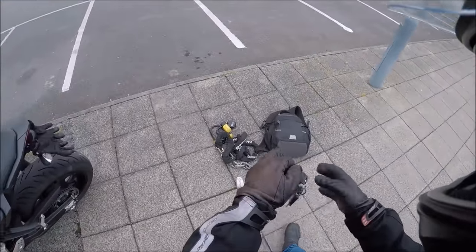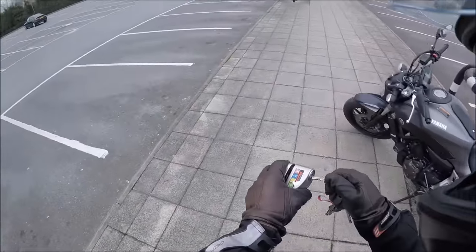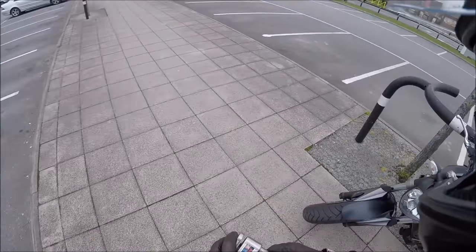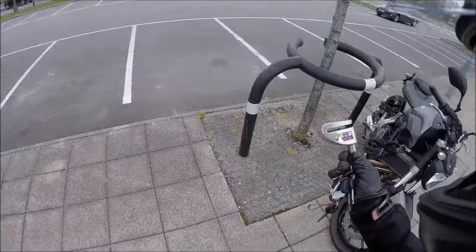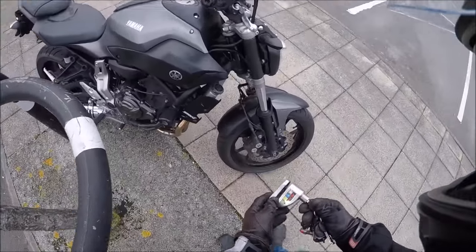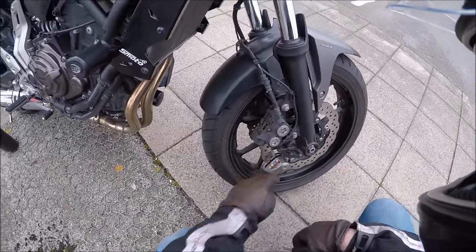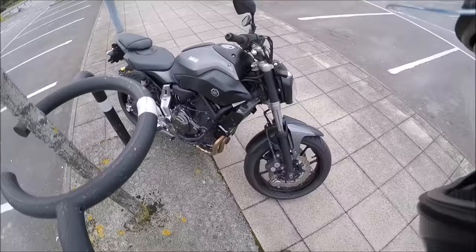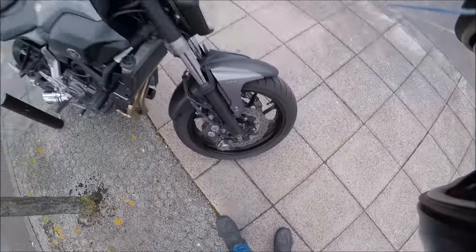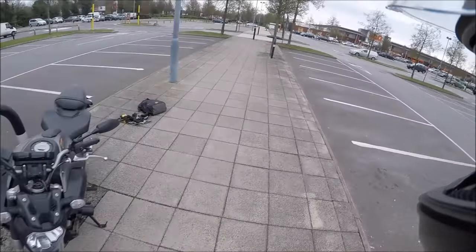Moving on to security measure number two: the front wheel disc lock. This is a heavy-duty disc lock, very strong, and it will give them about a minute to a minute and a half of work. It is alarmed, so as soon as you touch it, it will go off for about 15 or so seconds.